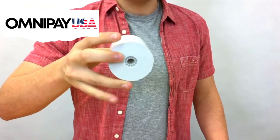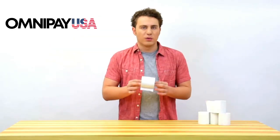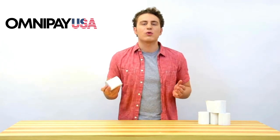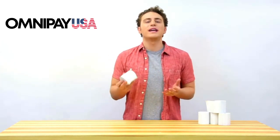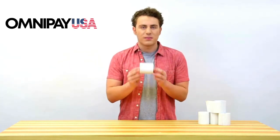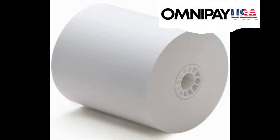This size is the most common size in the world. Most thermal printer manufacturers decided to make their printers use a paper roll size that would be globally accepted for printing receipts. We guarantee the lowest prices and offer free shipping on 3 1/8 inch thermal paper.